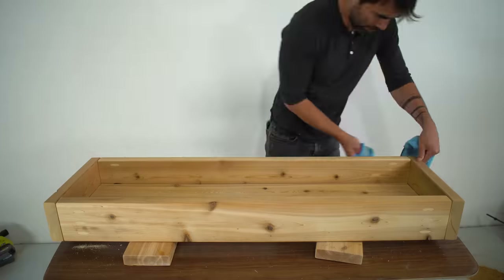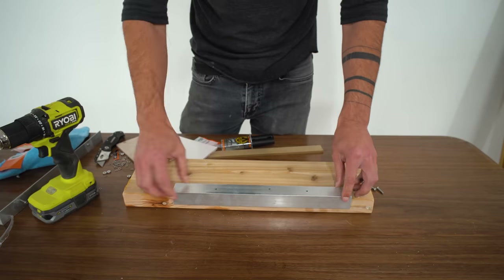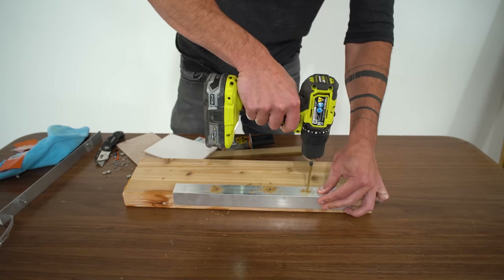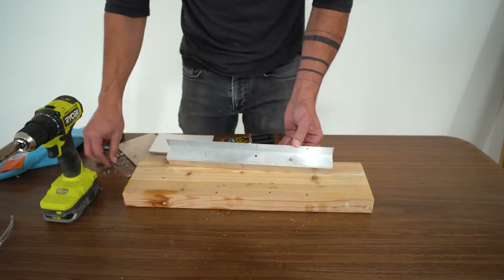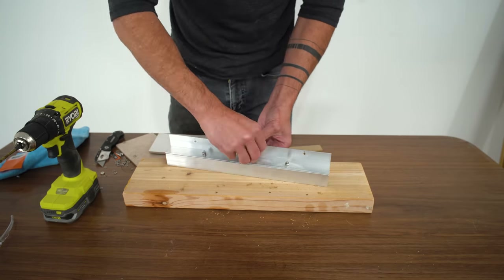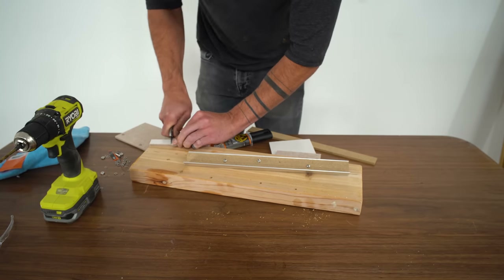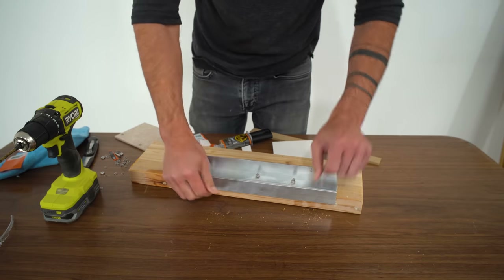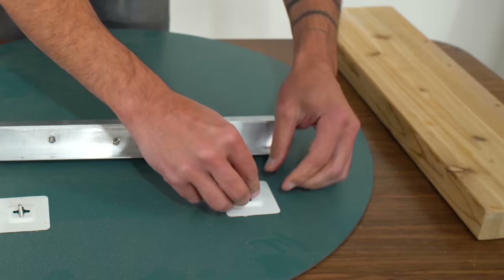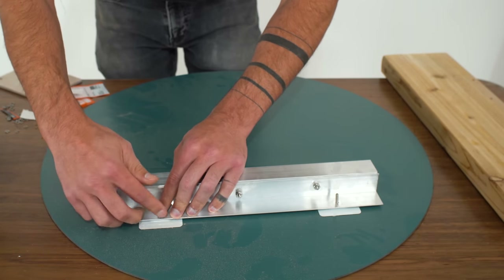I removed all the dust and applied a penetrating oil stain. The screw heads were sticking out a little bit and there was a little gap between the aluminum and the wood, so I cut a quarter-inch piece of MDF to use as a spacer. I also cut some thick felt pads — these go on either side of the screw heads to create a nice sliding surface and keep the screw heads from digging into the soft wood.